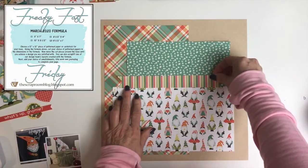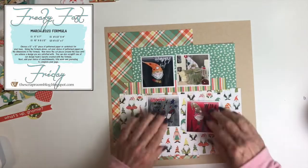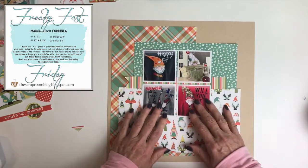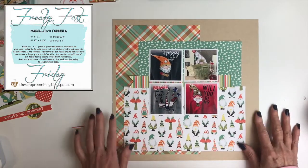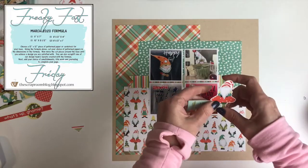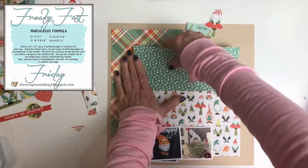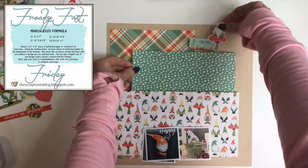I've already cut all the papers and you can see how I'm kind of laying it out. Usually if there's a long strip or something like that, I choose a stripe. This one was a 1 by 8.5 inch, so you can see I chose the striped paper. After that, I knew I wanted the biggest piece to be these gnome patterned papers because they're just too cute — and that's what my layout is all about, my obsession with gnomes.